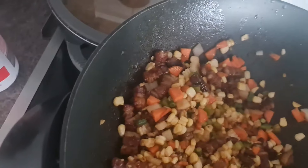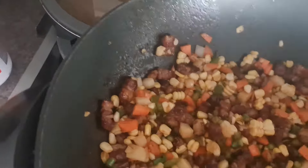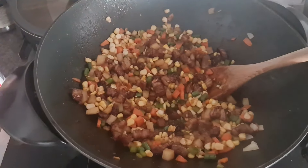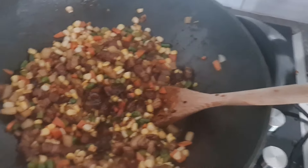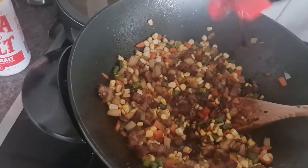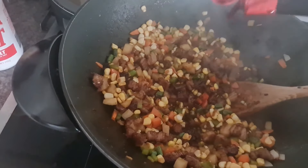No one said I wasn't a messy cook. Now we add about a tablespoon of light soy sauce, a tablespoon of dark soy, and a tablespoon of oyster sauce.